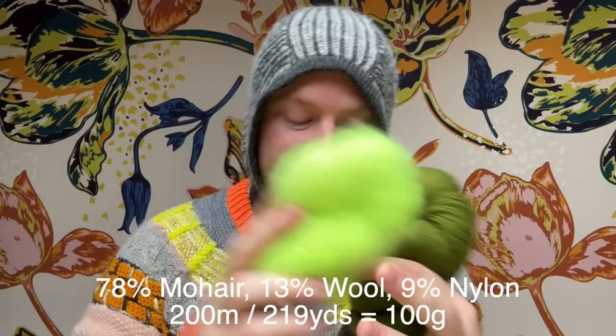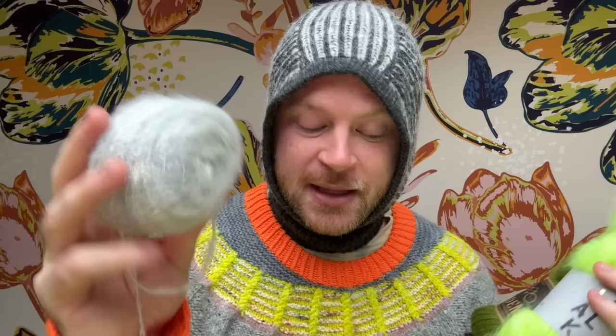The Big Kid Mohair is mostly mohair — 78% mohair, 13% wool, 9% nylon. And the Melted Baby Suri, if you want the alpaca as your contrast color, comes in 50-gram skeins. But they're a really similar thickness, and you just need one skein of each color.